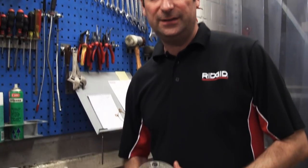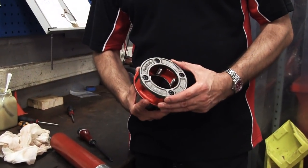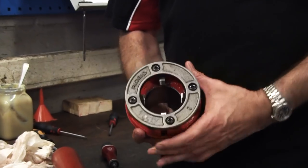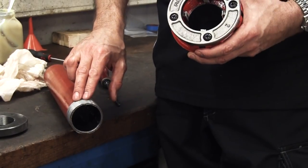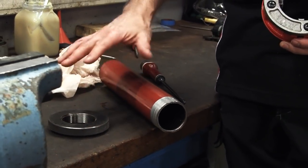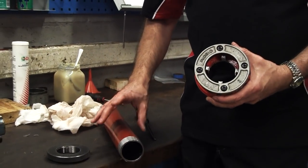Hi, I'm Mike from Rigid, and I'm going to run through how to set the dies in a Rigid die head intended for the handheld threaders or handheld electric threaders. We've got a two-inch die head and a two-inch thread that we've manufactured and tested using a thread gauge to make sure it's correct. If you don't have a thread gauge, you can use a manufactured thread that you know is correct.